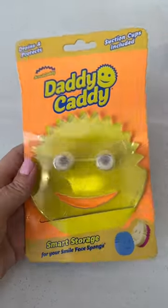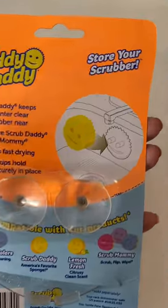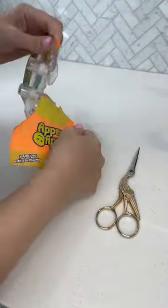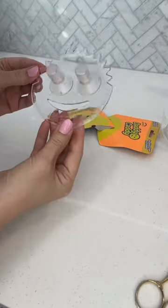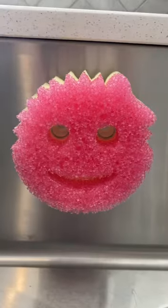I picked up the Daddy Caddy by the makers of Scrub Daddy. It comes with two little suction cups on the back and you can easily position it anywhere in your sink. It makes the perfect little home for your Scrub Daddy sponges, which is so much better than just leaving them sitting on the bottom of the sink.